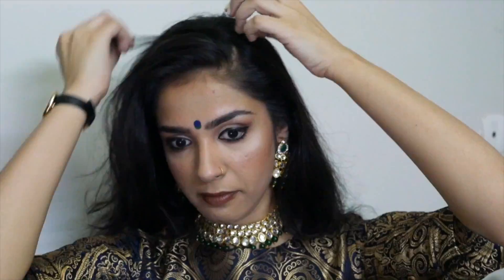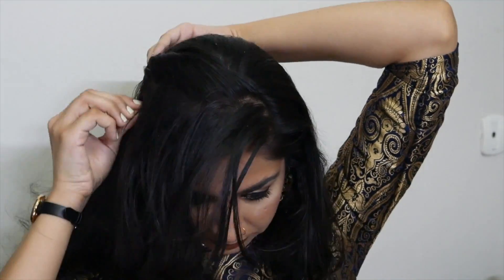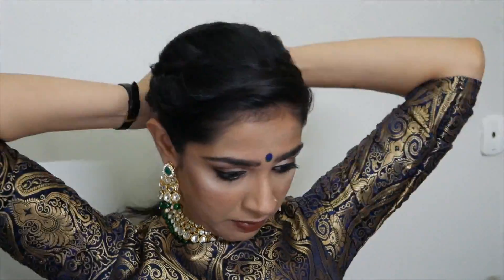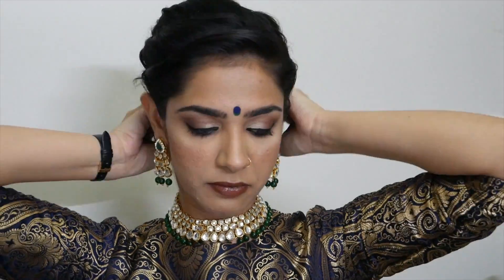Coming on to hair — I'm making a side part and taking random pieces of hair from the back, rolling and securing with a pin. I'm taking the middle section again, rolling and securing with a pin, and similarly with the front. On the other side I'm taking the front section, rolling and securing it. Then I'm taking all my hair into a pony to make a bun, loosening the front section a bit, and using a clip to make the bun. I have a full tutorial on how I use this clip — check the description box if you're interested.